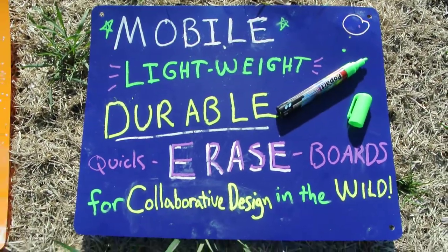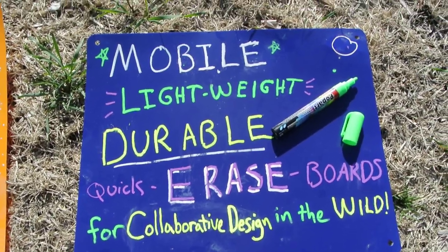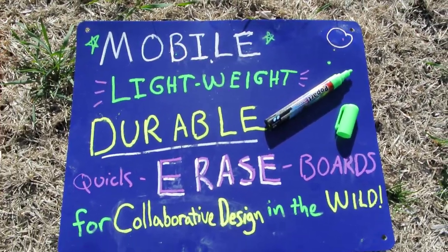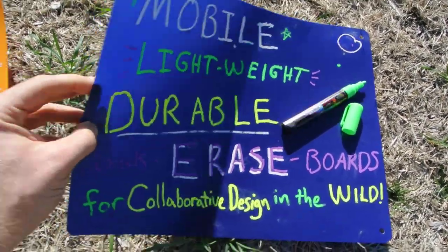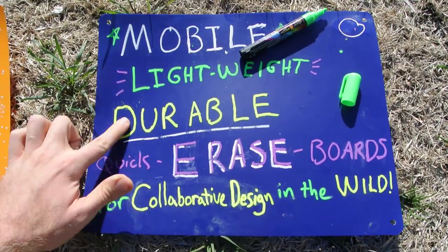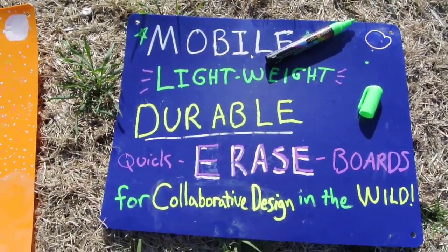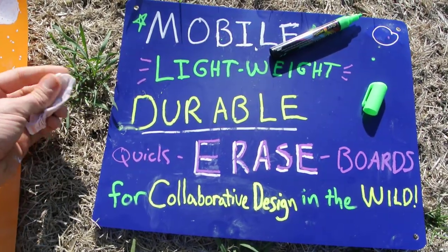That's where we came up with this mobile, lightweight, durable, quick-erase board for designing things in the wild — doing drawings, doing anything you want, with something that's really lightweight and also pretty durable. It doesn't rub off when you don't want it to go away, but you can very quickly erase parts.